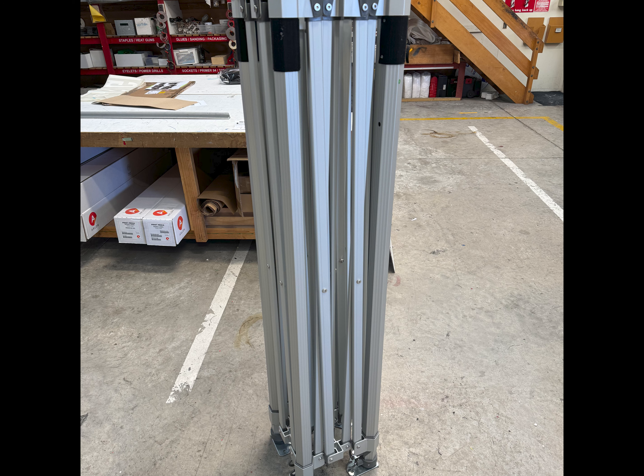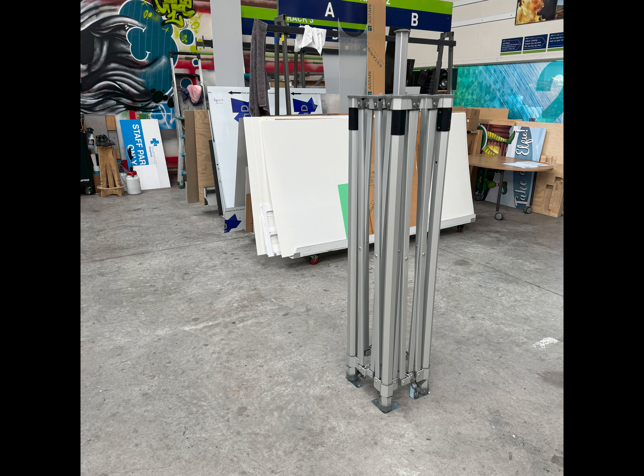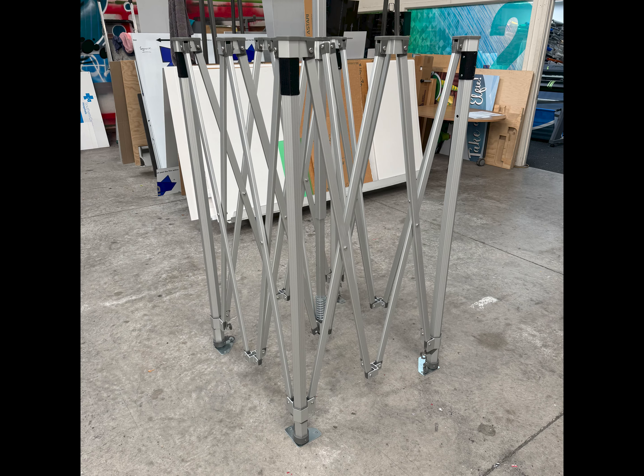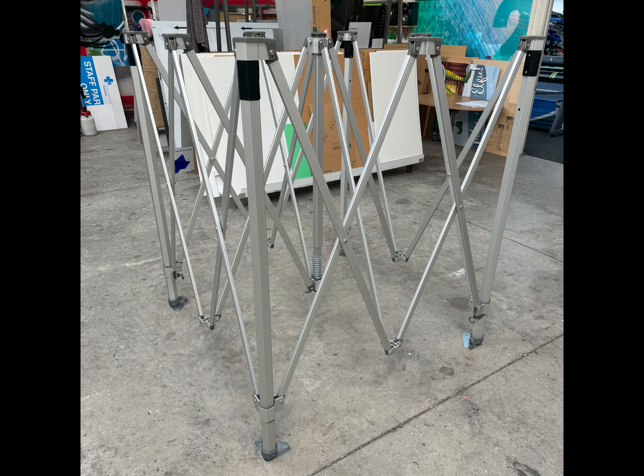So let's start with our frame. The only trick here is to recognise that these are the feet and that these need to be on the ground. From there it's just a matter of gradually opening up the frame, just walking around, gradually opening it up around the pivots until it reaches its finished size, which for this unit is 3 metres by 3 metres.